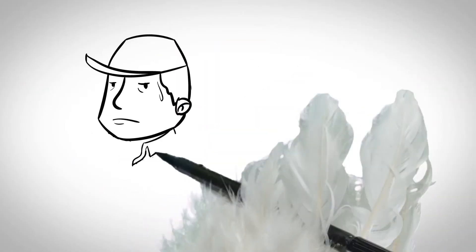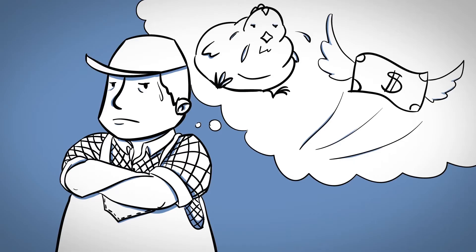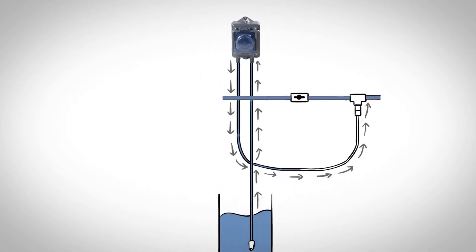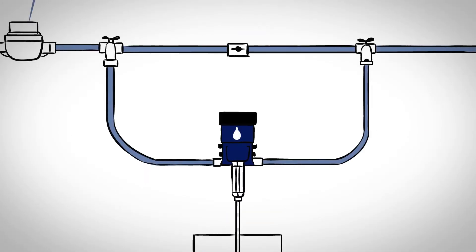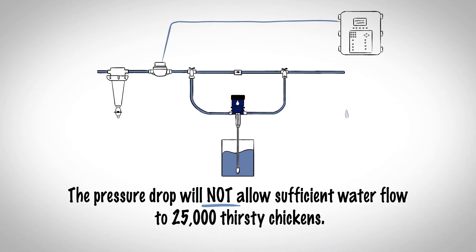The grower looks doubtful, thinking about the thirsty birds and the lost profits, and realizes he doesn't want to go through that again. The technician tells the grower that the Stenicator can inject directly into the water line, so you don't have to worry about the quality of the water source. The Stenicator will not lose prime from hard water, grit, or iron. Excessive flows and water hammer can damage a medicator, and even if repaired, the pressure drop will not allow sufficient water flow to 25,000 thirsty chickens.